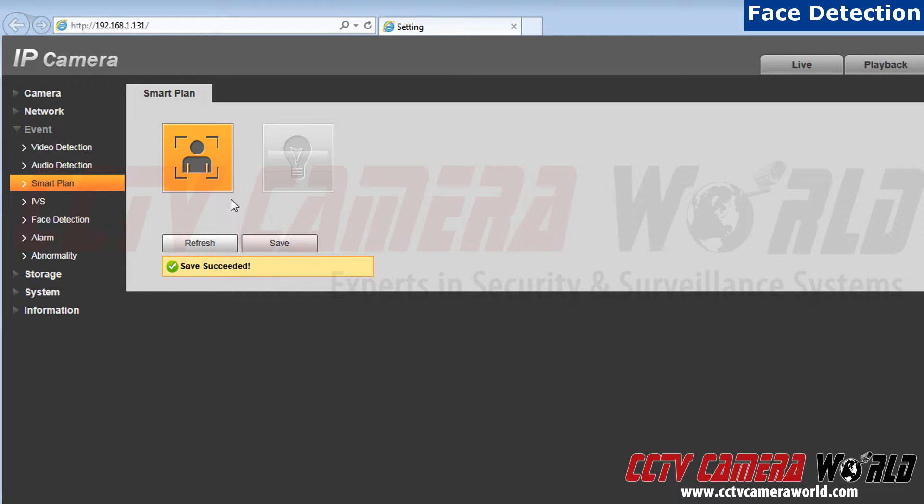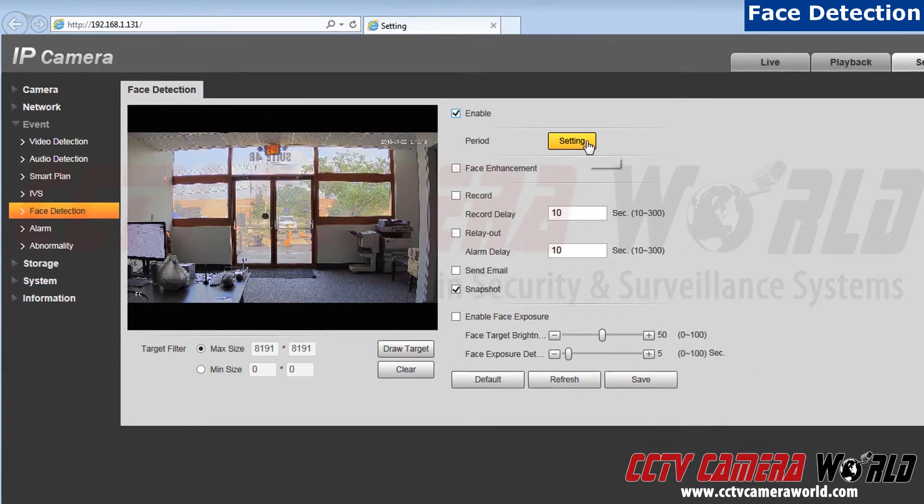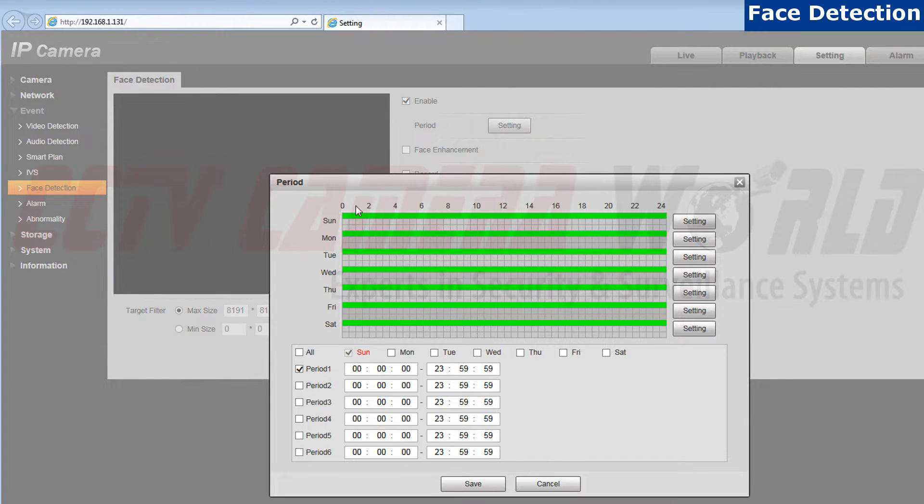Step 6: After clicking Save, go to the Face Detection tab that is located below IBS. Next, click on Enable to activate face detection. After that, click on Settings located next to Period. You can set when you would like face detection to be on. For this demonstration, I am going to click All. After that, hit Save.